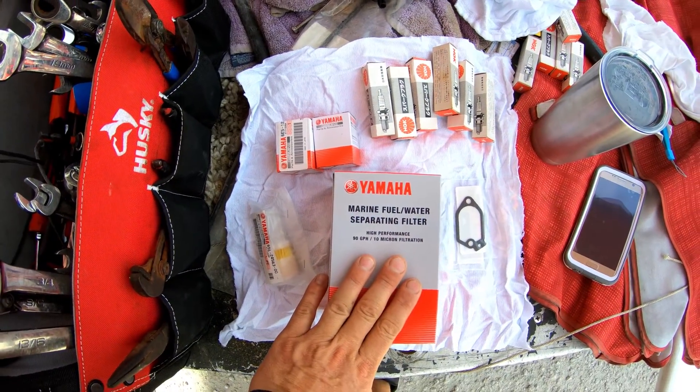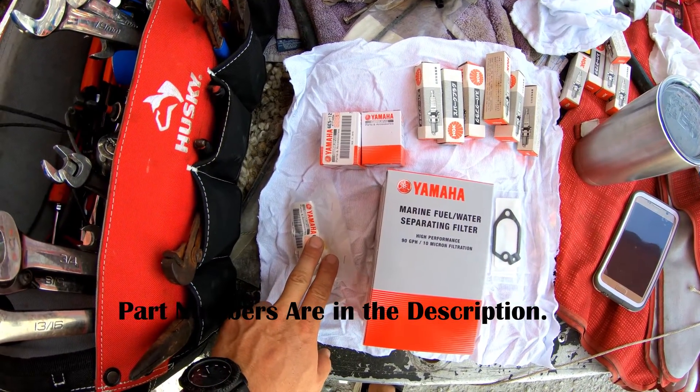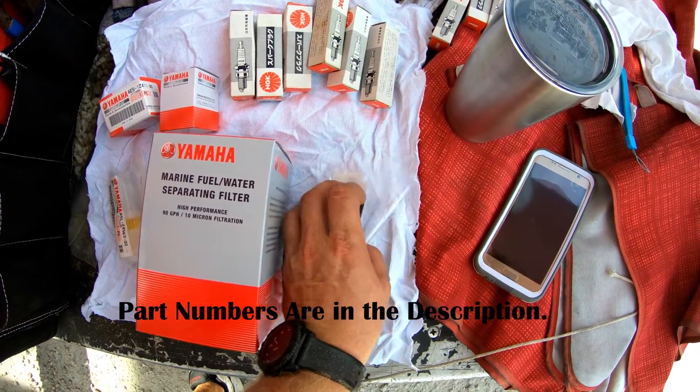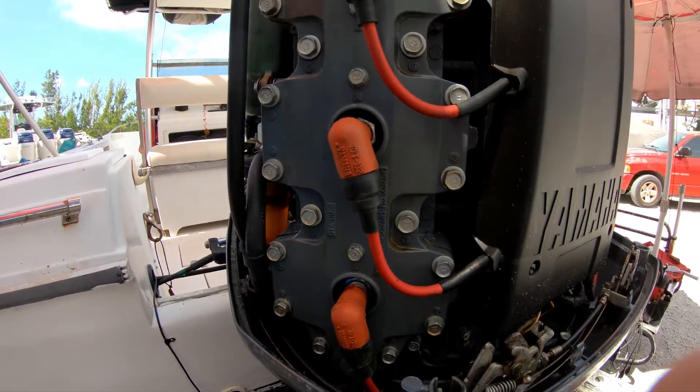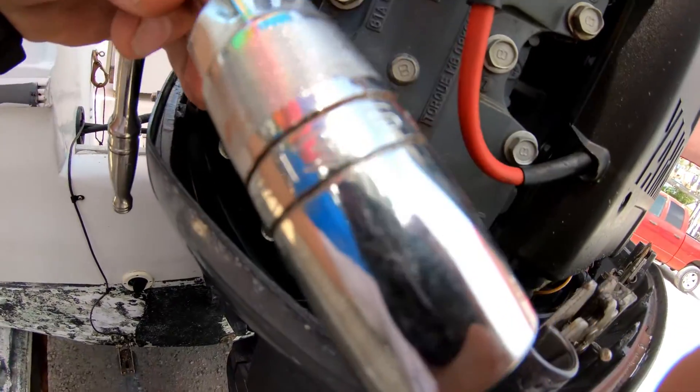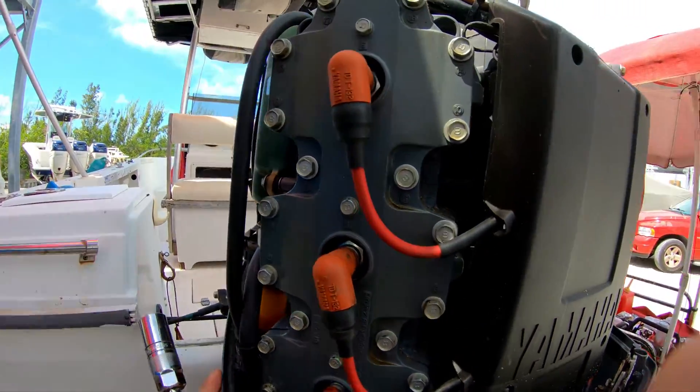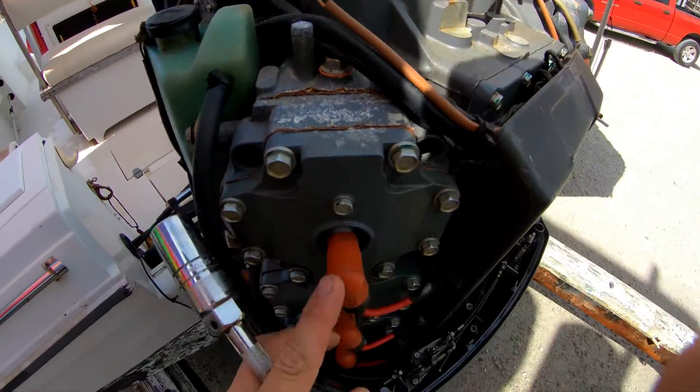Here you've got your boat fuel filter, your engine fuel filter, your thermostats, some spark plugs, and thermostat housing gaskets. For your spark plugs you're going to need a 13/16 socket to get in there — there's six of them.